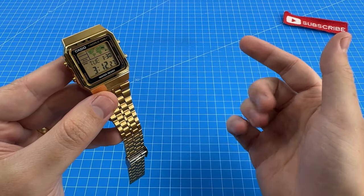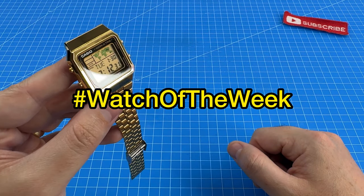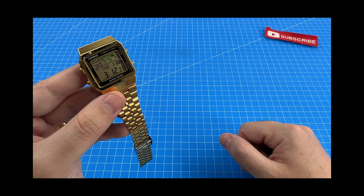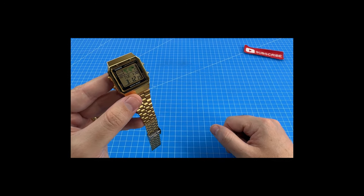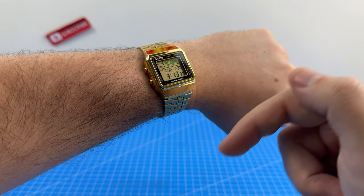I have loved wearing this golden Casio for watch of the week. In fact, I found it so refreshing that I even wore it for a few extra days. And if you want to obtain a Casio A500W, I'll leave a link for you below.